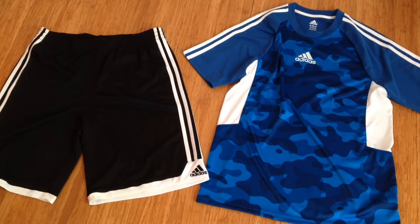Hey guys, in today's video I'm going to be doing a review on these Adidas shorts and shirt, and also we will be doing a comparison between these Adidas shorts and the Adidas striker soccer shorts.